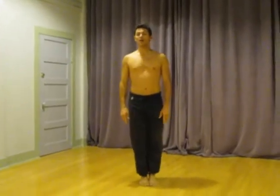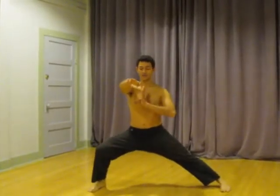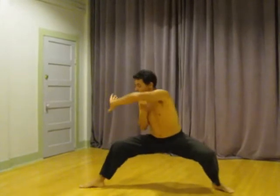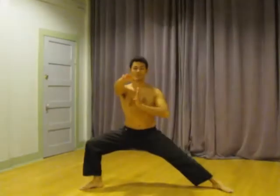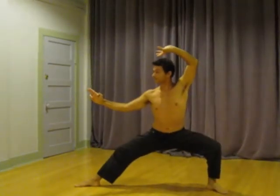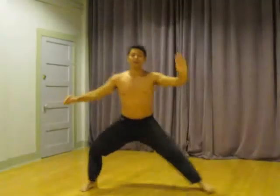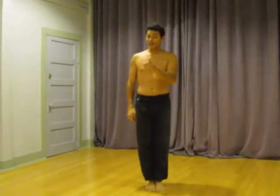Let's do the second move with the arms and the legs together. And let's do the first move and the second move all at the same time. Don't forget — they have really exotic Kung Fu names.